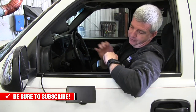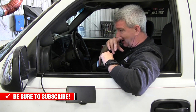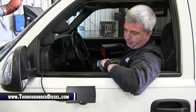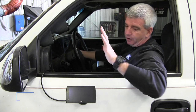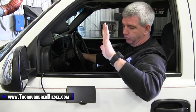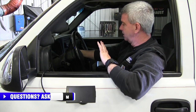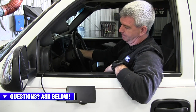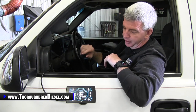Let's talk a little bit about the on/off functionality of the new Edge Insight CTS-3. I want to show you when it's going to power up for you and when it's not. The power sequence into all OBD2s is probably not going to be the same, but for a majority of trucks it should be set up this way. Right now I've got the key off on the truck. Key on, the Insight doesn't power up. Once the truck is running, you've got your gauges, real-time monitoring — you're in good shape right there.